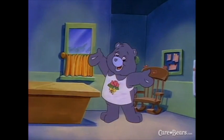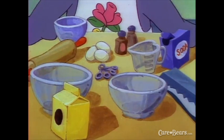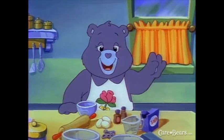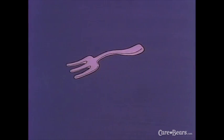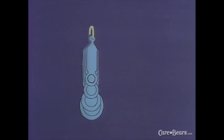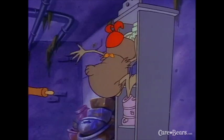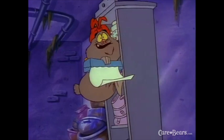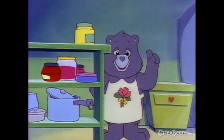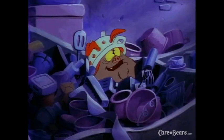Now you can put on your favorite apron. Collect everything you will need before you start. We will use three bowls, and a measuring cup, a fork and a stirring spoon, a set of measuring spoons, a rolling pin, some wax paper, and a flat cookie sheet. Remember, always ask a big person to help you when you need something on a high shelf.